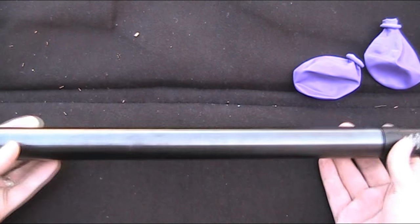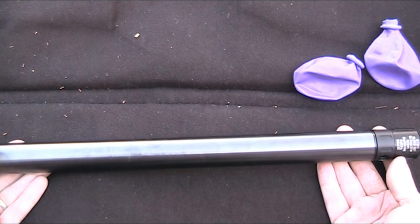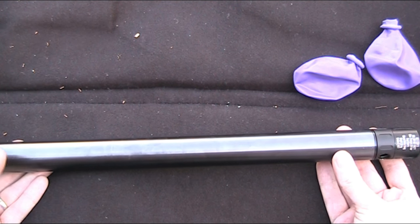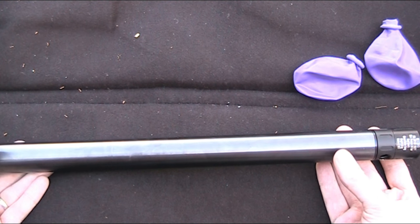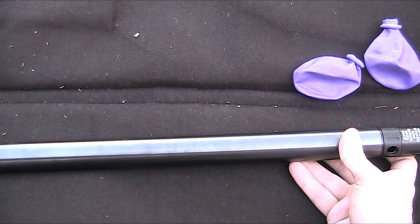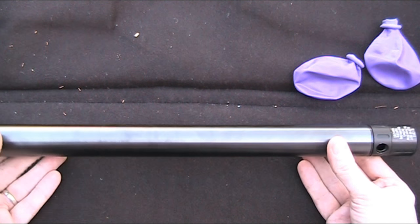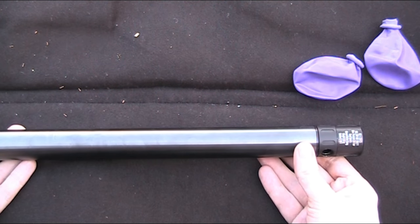From what I've read on the internet, this does seem to be a problem with these rifles — they do seem to be prone to it, especially when filled from a pump rather than a tank, as mine is. Problems that can cause this could be a damaged O-ring or a little bit of dirt getting in which is compromising the airtight seal. But to find out for sure I'm going to have to take it apart and have a look.